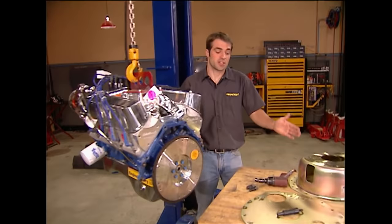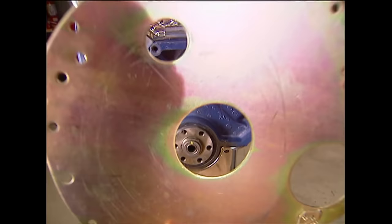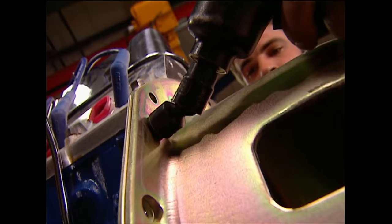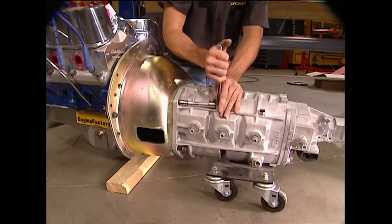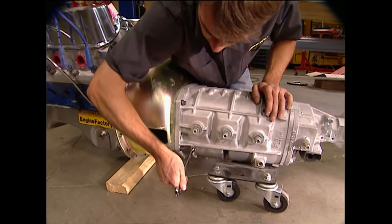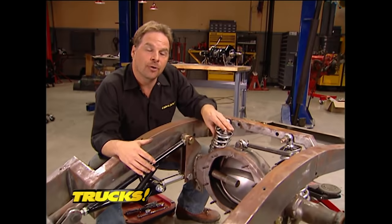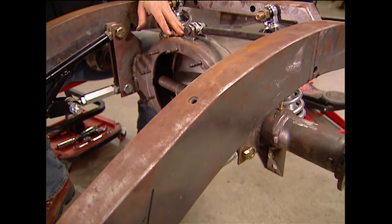The engine factory 347 stroker already came with a billet steel flywheel, but it has to come off so we can install our McLeod steel bell housing. Since we're just checking for fitment we'll throw in the bell housing and bolt up the transmission. That six-speed transfers all the power back to the narrowed nine-inch rear end housing held in place by a Competition Engineering ladder bar setup. Don't be alarmed by the surface rust on the frame — this is a mock-up phase and it'll get taken care of later.